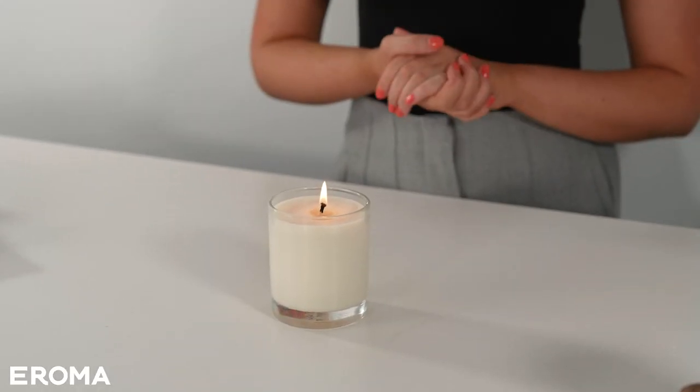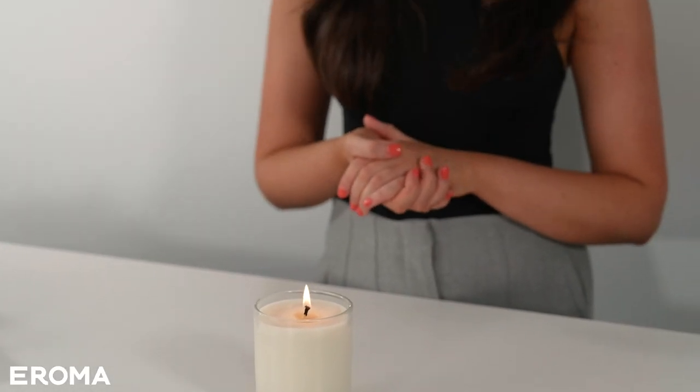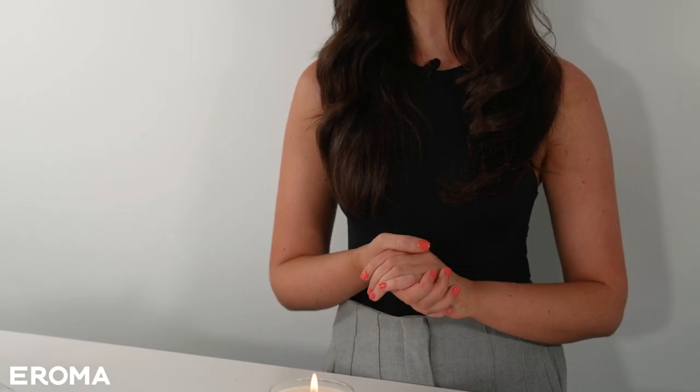There we have our finished candle, and hopefully you've seen just how easy it is to make your very own candles at home. Everything I've used is available at aroma.com.au, along with lots of usage guidelines, exciting new fragrance launches, and all the information you could possibly need to start your candle making journey. If you've got any questions please leave them in the comments and we'll be very happy to help — and we're excited to see your makes, so make sure to tag us on our socials.